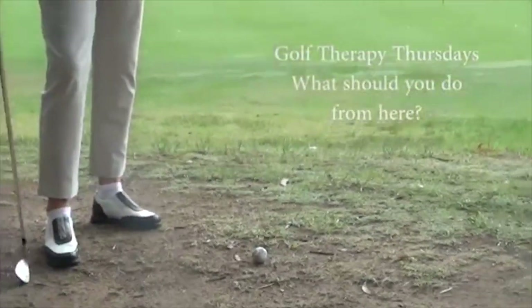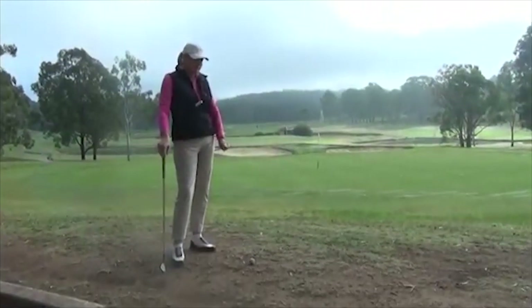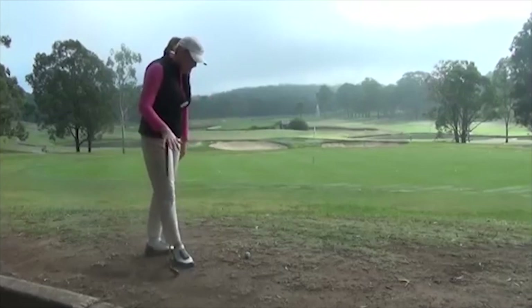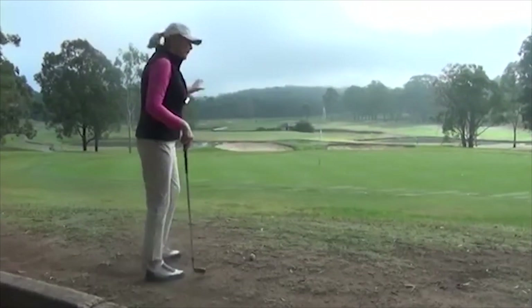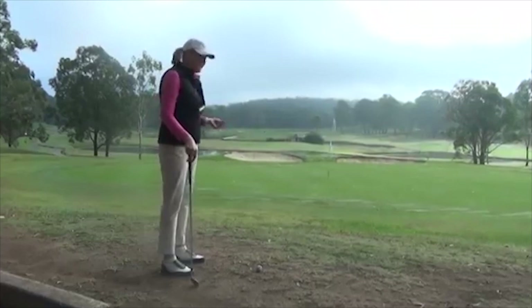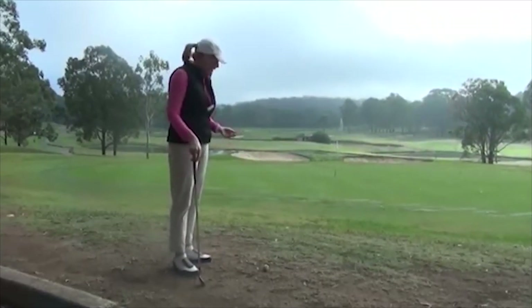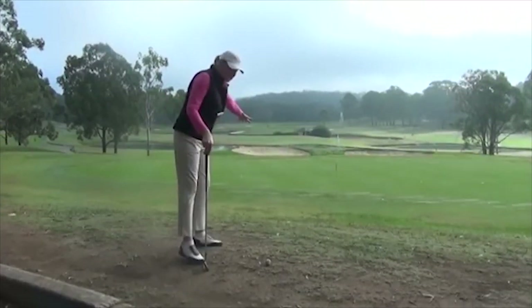What would you do from here? This is a nasty spot. We are at Riverside Oaks on a beautiful morning, but my ball has landed in a really hideous, grass-free, hard-packed mud area. Now we're quite close to the green, we've got a downslope and there's a little bit of rough between us and the green. So the only real options we have are to play a sort of a low chip and run shot or to putt. I'm preferring the chip and run shot because it'll carry me over some of this grass.